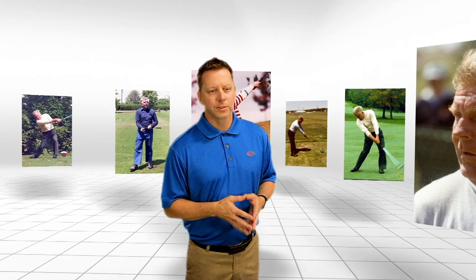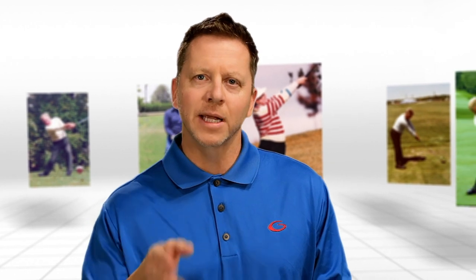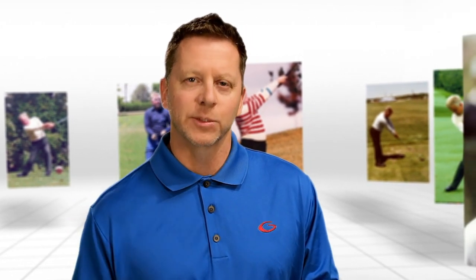We now know through science why Moe's swing is easier, and this is great news. It shows that through his practice and dedication, Moe did all of the research. All you have to do is apply science to your own swing, and you can feel what he felt. Now let's take a look at Moe's discoveries and the science behind them.